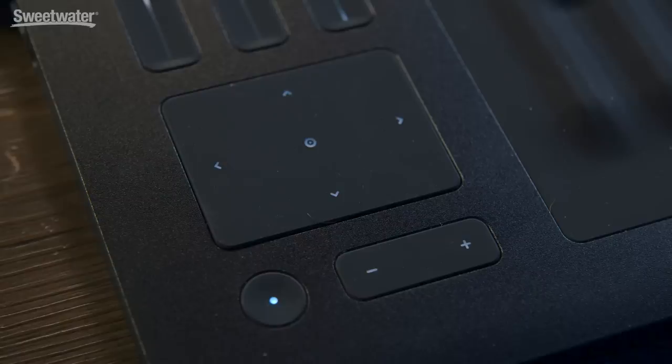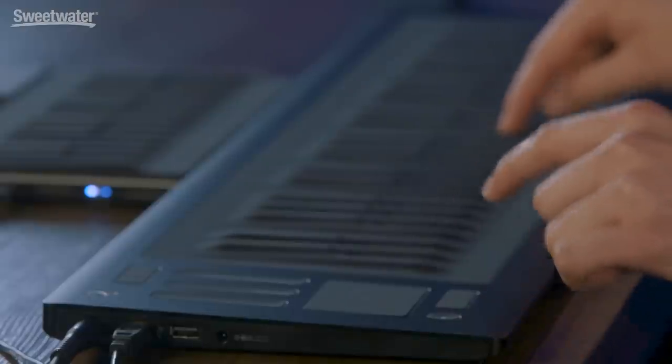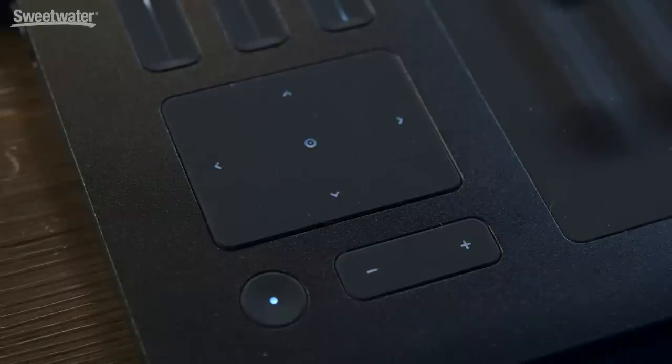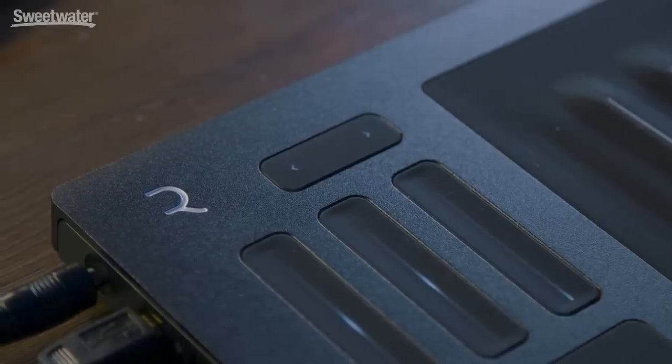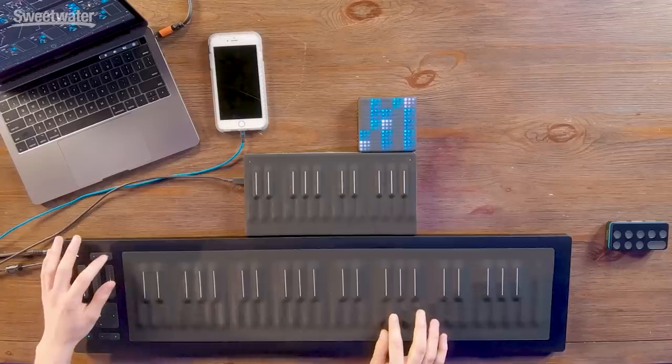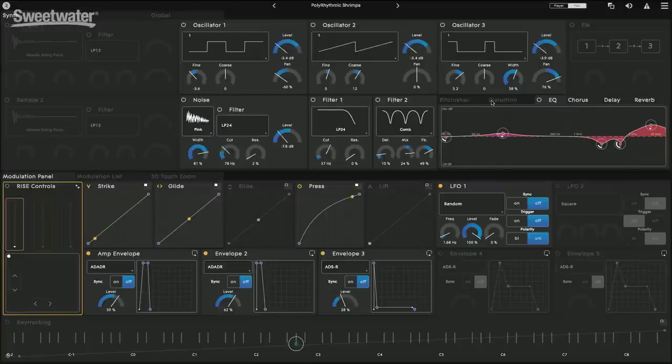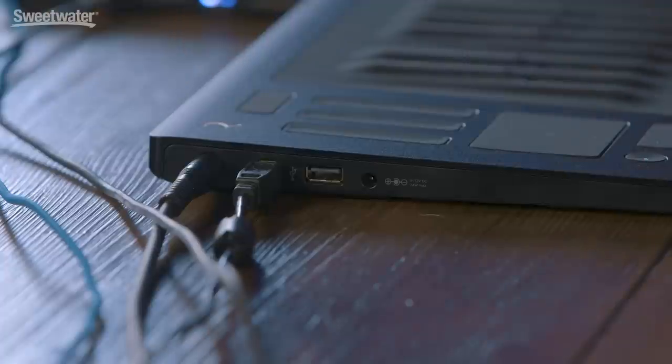There's also the octave key, which allows you to switch octaves. Then there's the power button right next to it — hold it down and it'll turn on and off. The direction buttons up here will actually change sounds in the Equator app. The IO on the Seaboard Rise includes an input for an expression pedal or sustain pedal, which I have plugged in right now. It's also USB, which is how I'm controlling the Equator software, and you can use that to control a DAW or other software. There's also a port for power, but it runs on USB power and will also charge and run on battery.